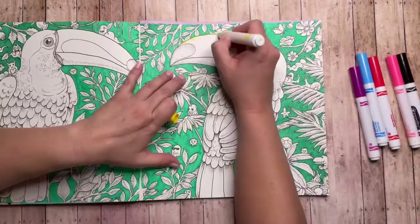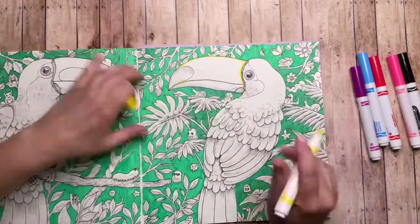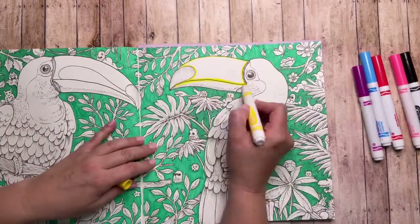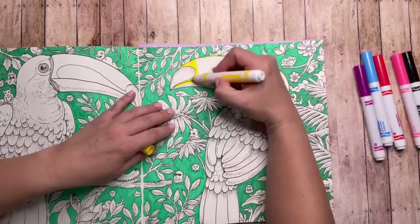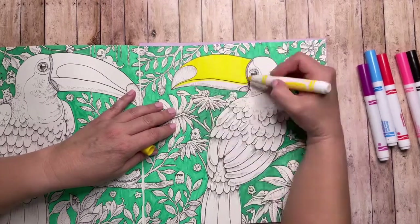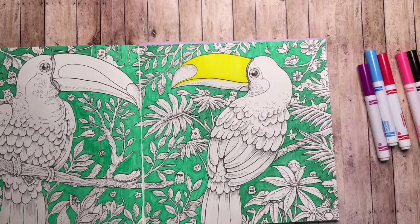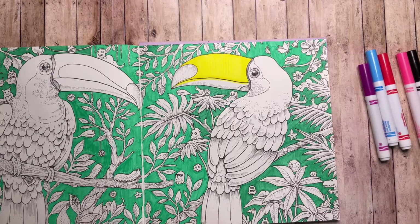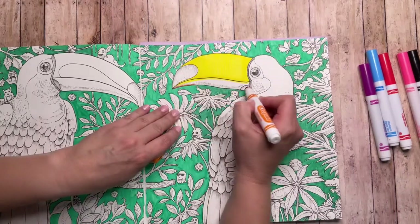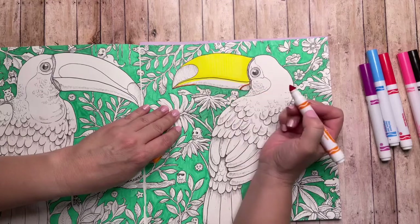I'm going to start with the bill — just outlining around the shape and then coloring in one direction. I'm also going to add a little bit of yellow underneath that line that divides the upper and lower bill, and then I'm going to put some regular orange down here in the bottom half.